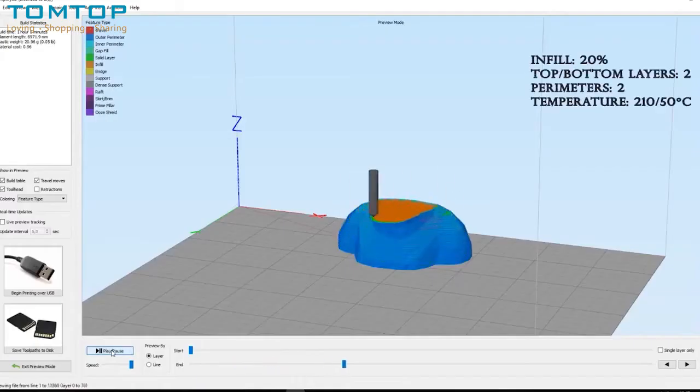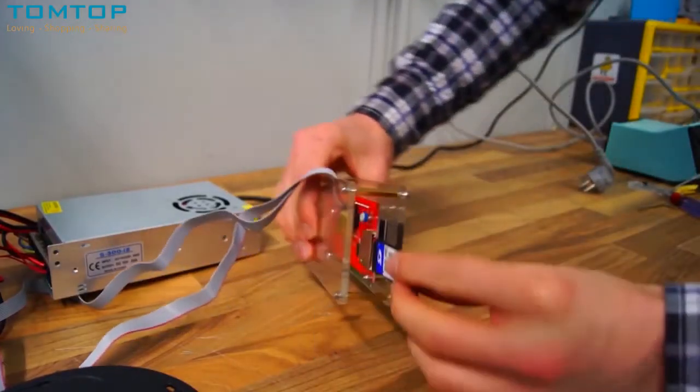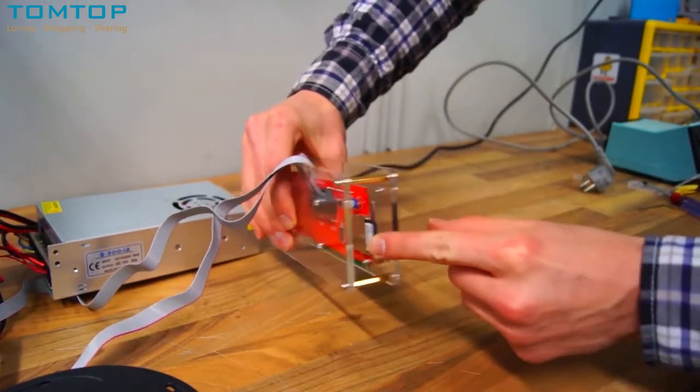Using Simplify3D, I prepared the Moai statue as my first printing object. With those settings configured, I inserted the included SD card and started the printing process.